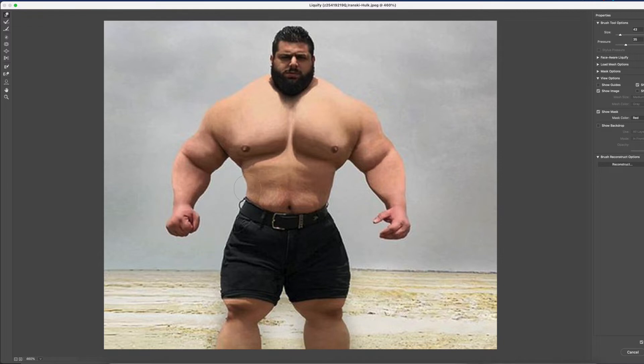The Iranian Hulk — if you look at him, his head doesn't look that big, but the rest of his body, like his chest, is twice the size of his head, and his legs are bigger than his head. Right now I'm in Photoshop using the liquify tool, kind of making his legs look smaller.